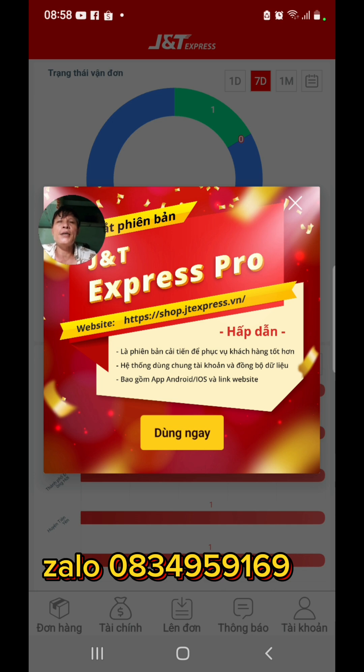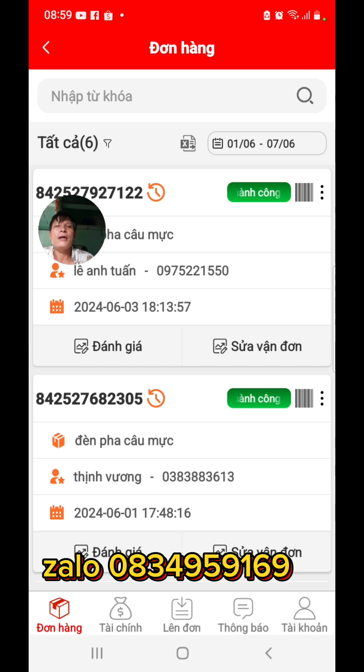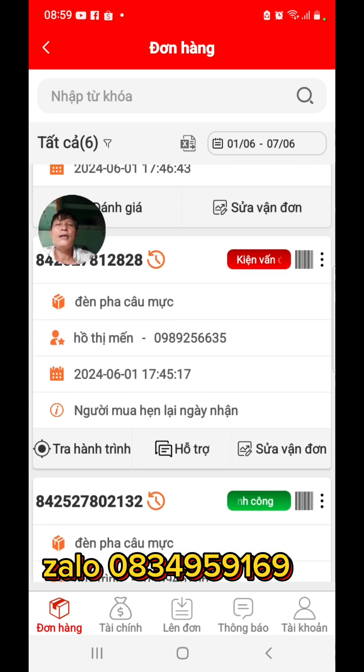Đã phần thì bà con tự giới thiệu tìm hiểu và lấy số điện thoại của mình. Đây là cái app JNT của mình nhé. Mình vào đơn hàng cho kaya xem — kaya xem đơn hàng mình mới gửi ngày hôm qua đấy.